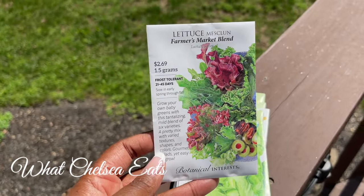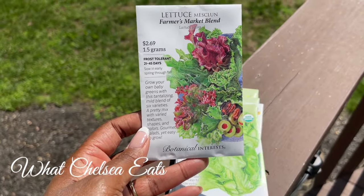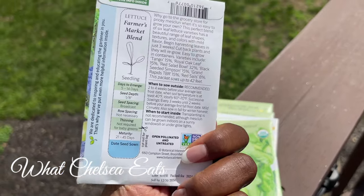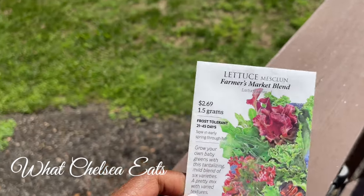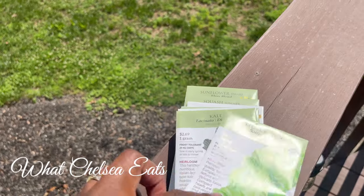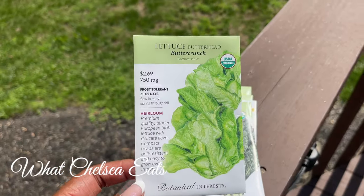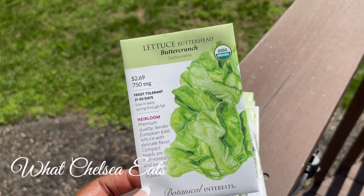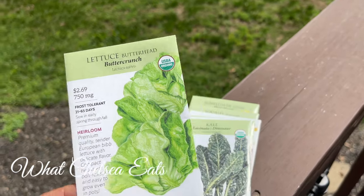This is a farmer's market blend of lettuce. As you know, I eat lots of different lettuces. This one would be ready in 45 days — so that's July from now. I'm going to sow these in the next two weekends as I get my raised garden built. This is my favorite lettuce — butterhead lettuce. I love it.